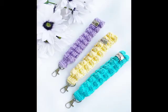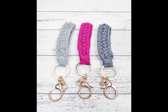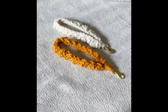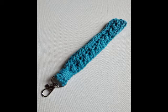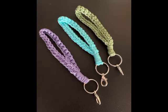Hi friends, welcome back to my YouTube channel. I hope all of you are well and fine and enjoying my videos. In this video, I'm going to be sharing with you some most beautiful and easy to make ideas of wristlet key rings of crochet work.